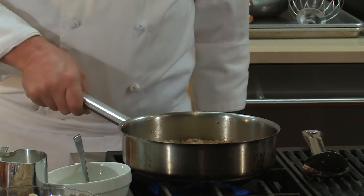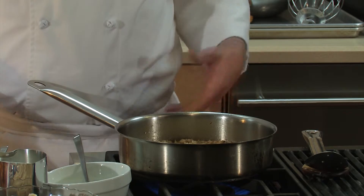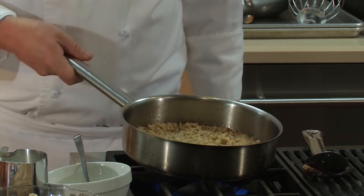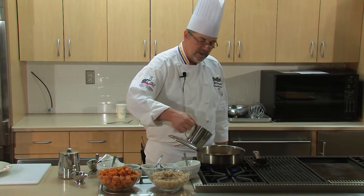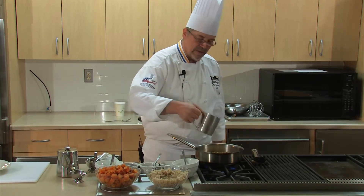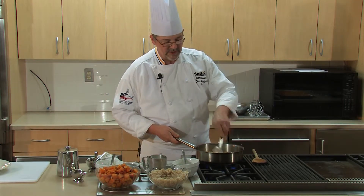We're right about at the right spot. You can see the barley getting thick — the broth around it that was brothy is now very thick and clinging to the barley. So at this point we're going to put on our finishing touches. Just a touch of cream — it doesn't need much, because it is very rich.